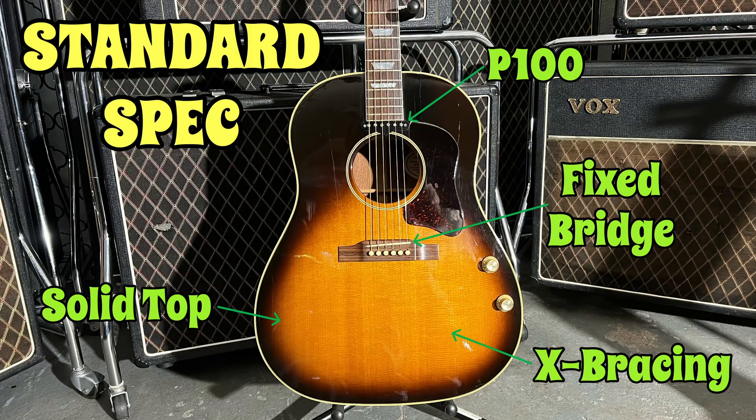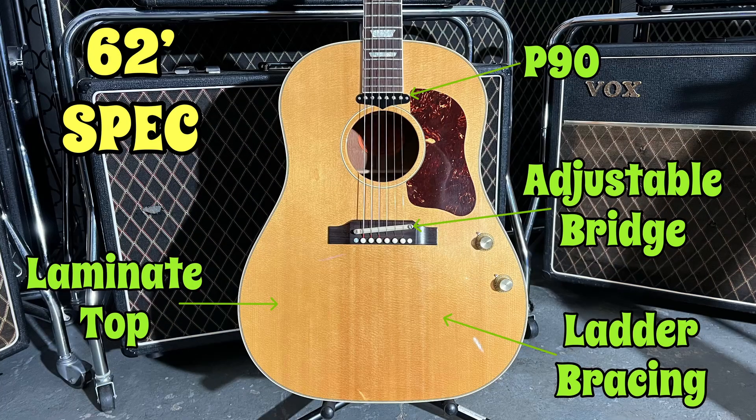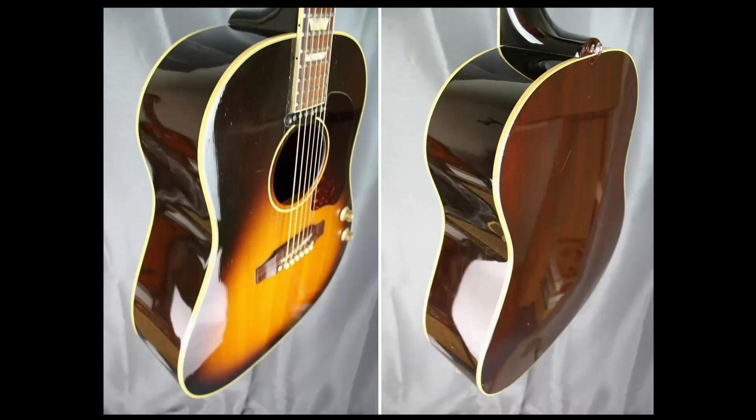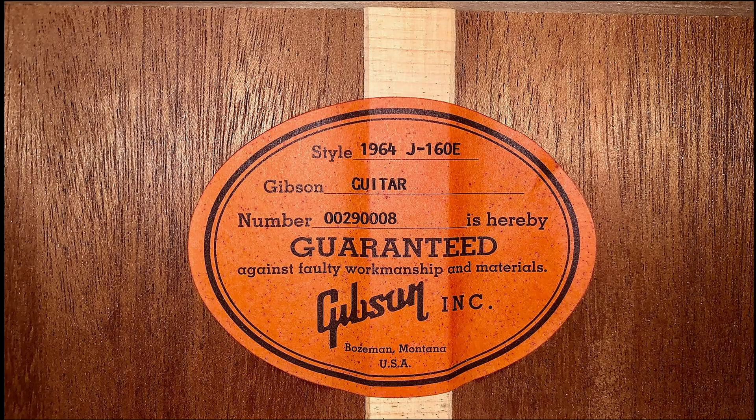Basically, every reissue came in either standard spec or 62 spec. In late 1993, Yamano, which is Gibson's distributor in Japan, introduced the 1964 reissue. These were the first 62 vintage spec models to be made, but only for the Japanese market. Yamano's were produced for many years.